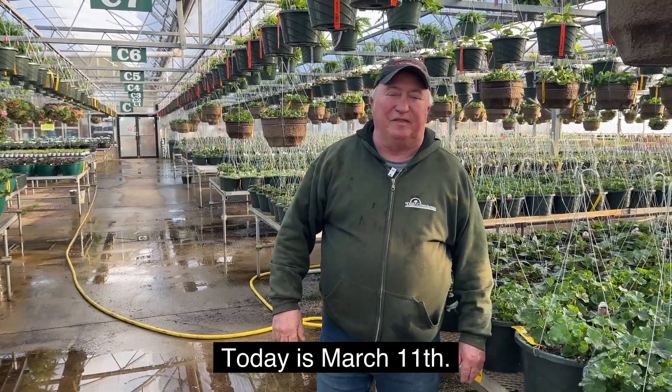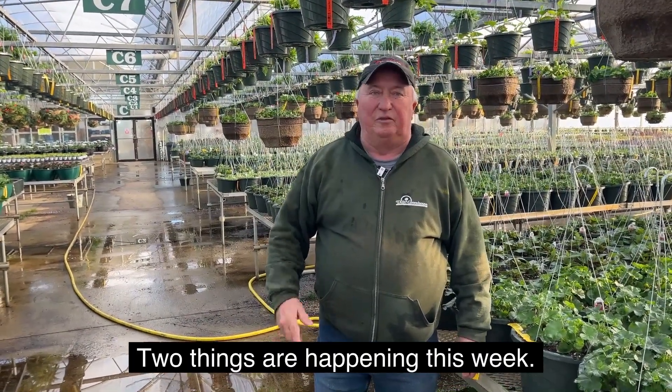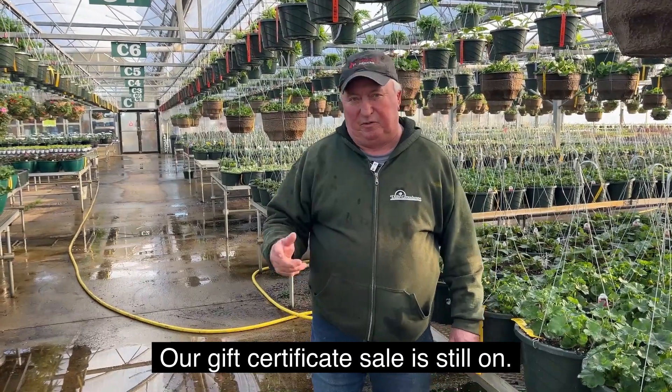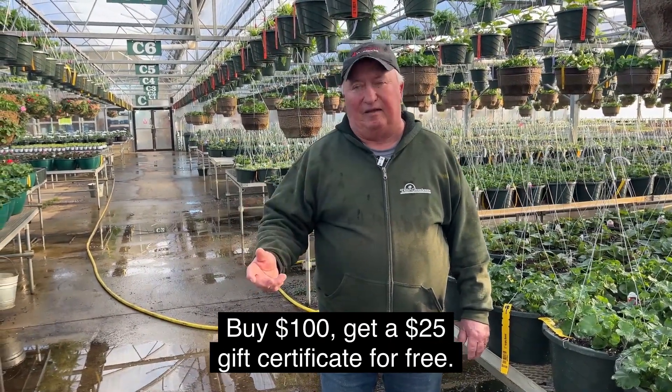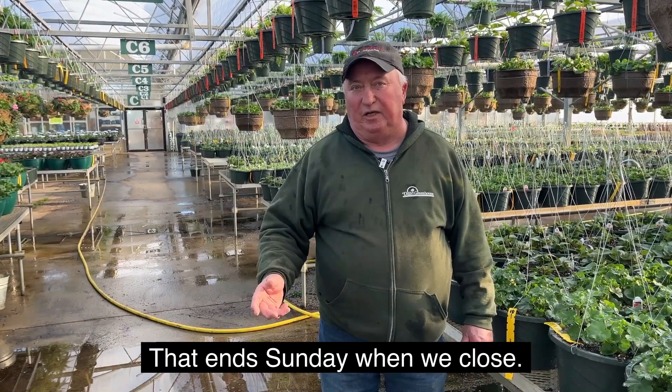Hi, I'm Jerry Dill at Dill's Greenhouse. Today is March 11th. Two things are happening this week. Our gift certificate sale is still on — buy $100, get a $25 gift certificate for free. That ends Sunday when we close.